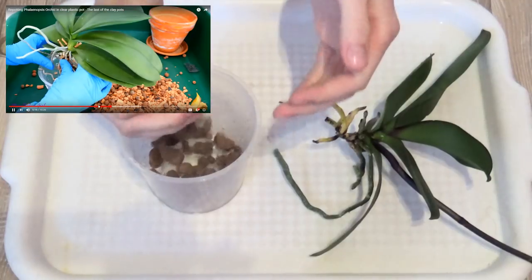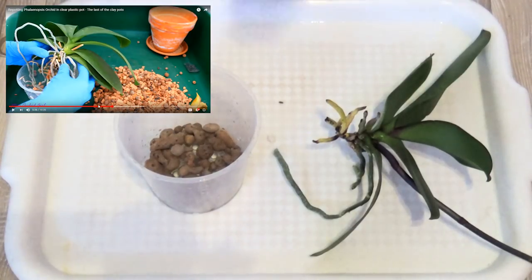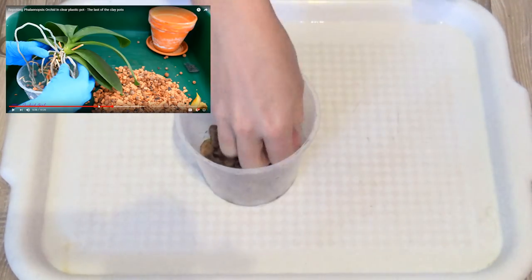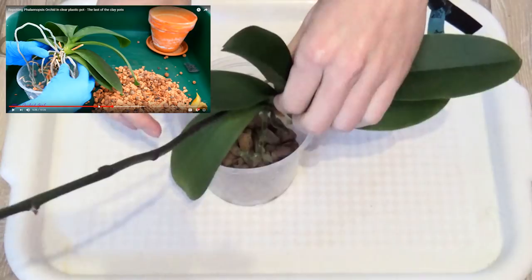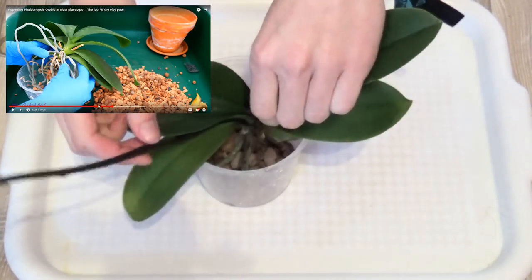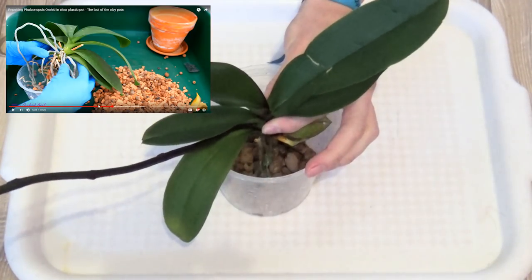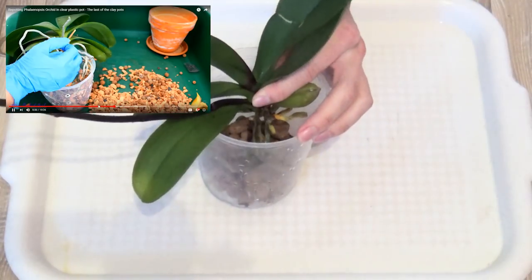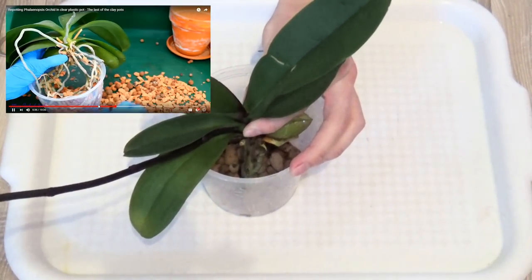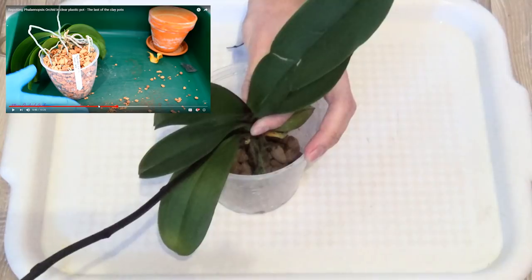Oh my god, wait for me! I kind of like this leaning-over effect that Phalaenopsis do. I love the leaning-over effect too, but please wait for me because I'm not that fast. Okay, so here is my layer of medium and here is my orchid. I don't want to place it too deep in the pot because I don't want stem rot to happen. This is how I will place my orchid inside this pot. The roots obviously fit inside the pot, especially these roots. That's what I should do. And my orchid is done!